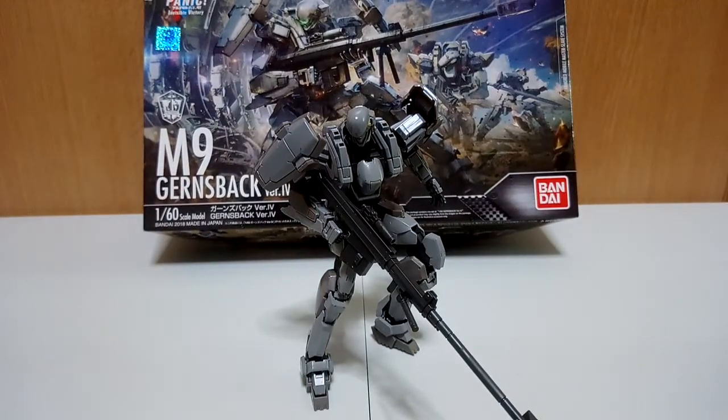I've already shown you the box, the manual, and some of the building processes. It has now come time for the review.